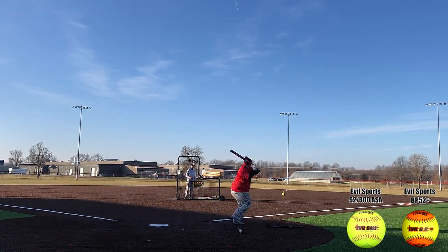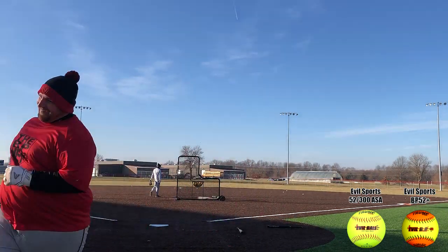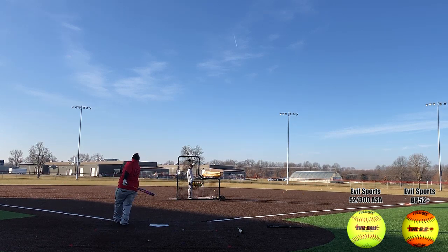Performance-wise, the ball came off great, but it was hard to get a good read on what was good and what was bad as far as feedback goes. Hitting a 52 and a 44, you couldn't really tell the difference off the bat. But no doubt the balls were jumping off of this thing. Feedback may vary — I'll say that.